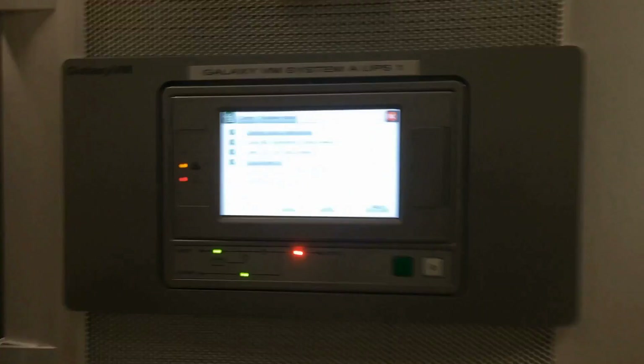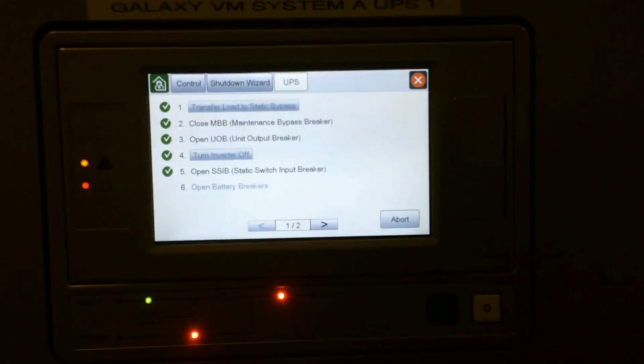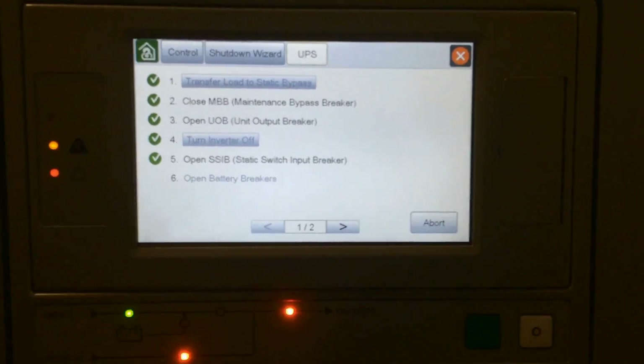Open the static switch input breaker — this requires a two-hand operation. Then open the battery breakers.